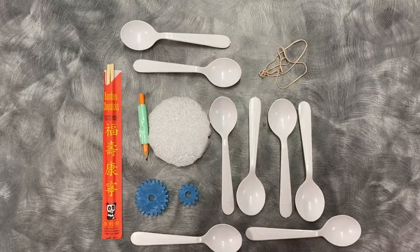Supplies that accompany this week's video are available at the Main Library's drive-thru in a limited capacity. To make a water wheel you will need plastic spoons, styrofoam, chopsticks, duct tape, 3D printed gears, and rubber bands.